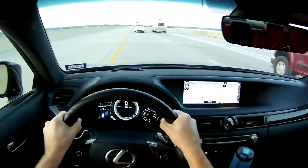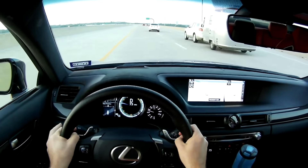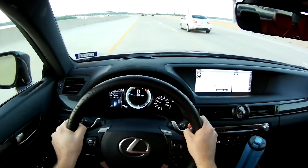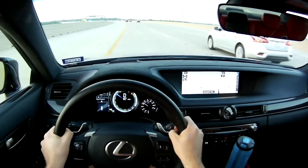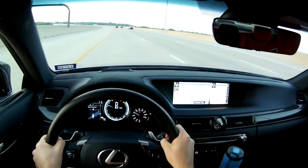Brakes are also pretty good — got some Brembos here, front and back, six piston in the front. Oh, that intake sound, that induction is priceless. Definitely manufactured in a sense.